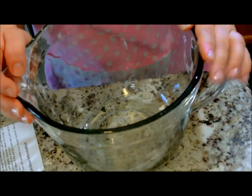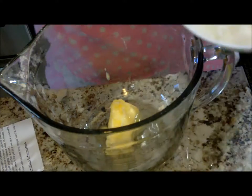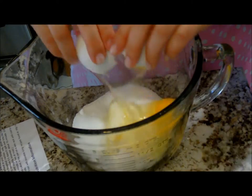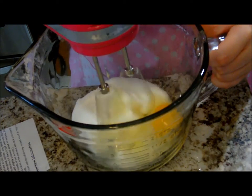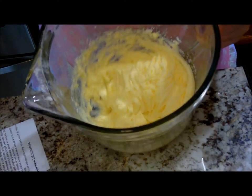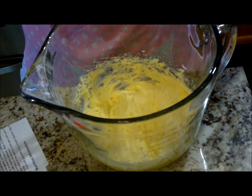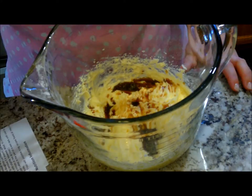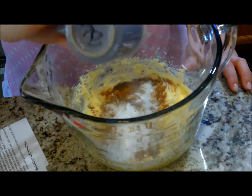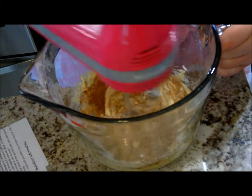In our bowl, we're going to mix together the butter, the egg, and the sugar. Just mix it until it becomes creamy. That's how the egg, sugar, and butter mixture should look when it's creamed. Now we're going to add about a teaspoon of vanilla, our cinnamon, salt, baking powder, and baking soda. Give that a good mix on slow so you don't make a mess.